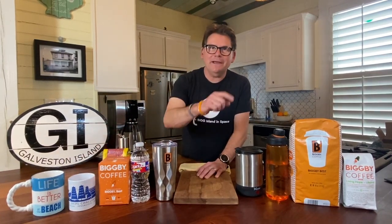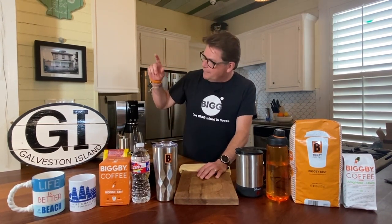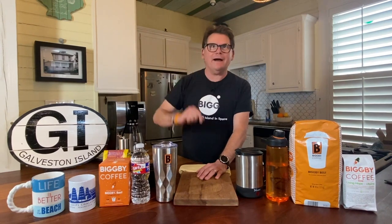Oh hey there, welcome to Bean Basics on the Road with Bob and Michelle. Today we're coming to you from Galveston, Texas. We're coming from the Mermaid House.